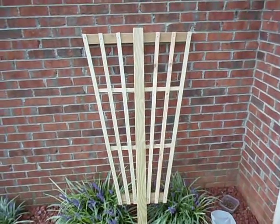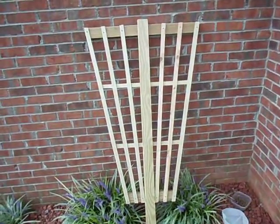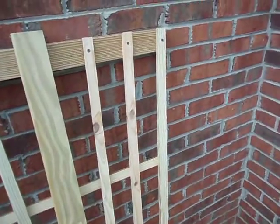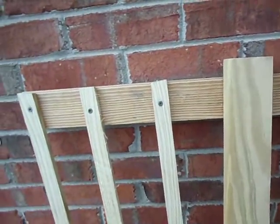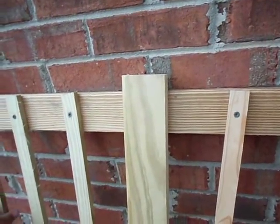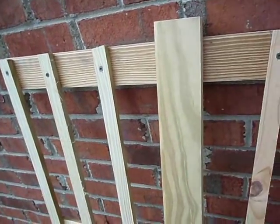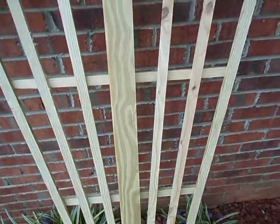This is a little rose trellis I built yesterday. It's made out of treaty lumber and what I did was I just kept ripping half inch, four foot long strips and just kind of put them together.